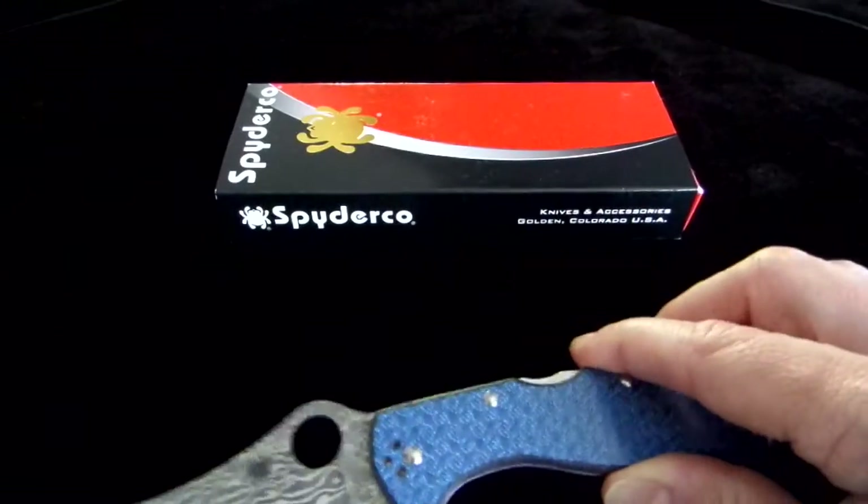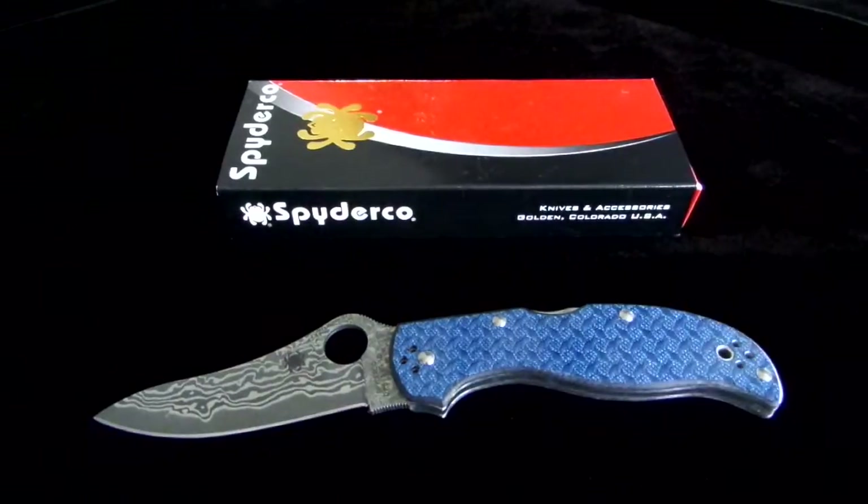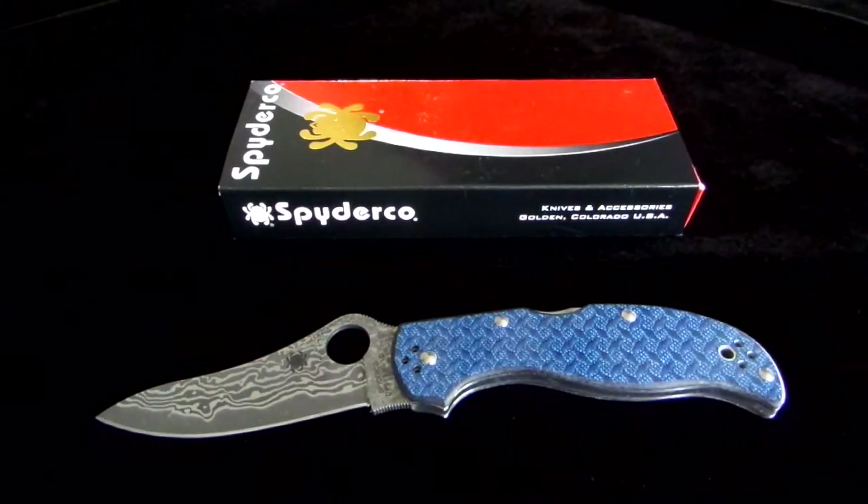Anyway, you can find this on our site, eknives.com. $220 shipped. It's the Spyderco Stretch Limited Edition Blue Glass Fiber.